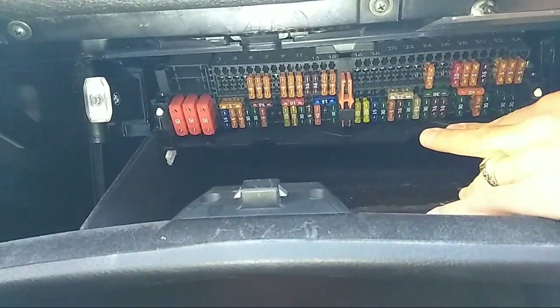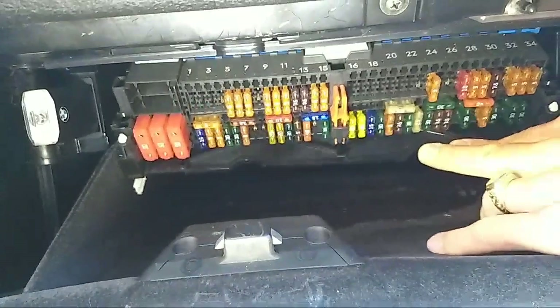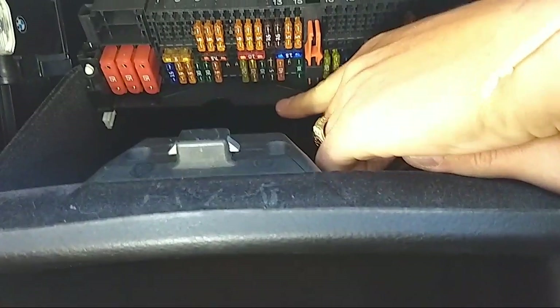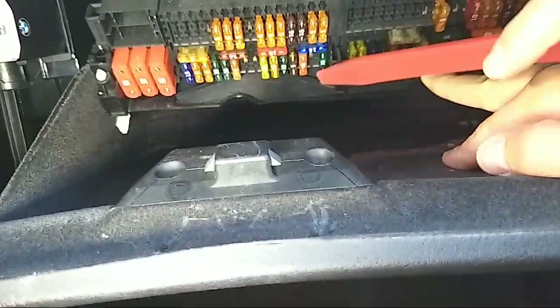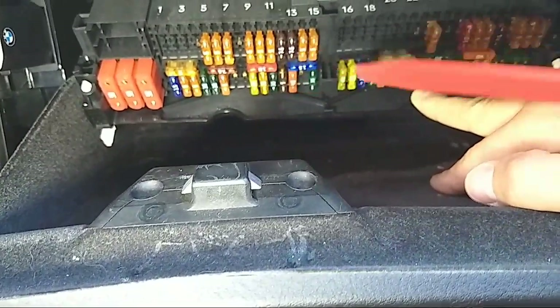Now you need to find fuse number 47 — it's a 20 amp fuse. The top numbers are visible here, and the bottom numbers are printed right there, though they're hard to see. In our case, fuse number 47 is the 20 amp fuse.